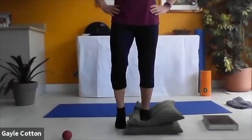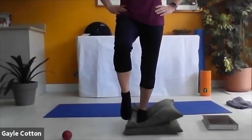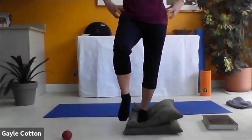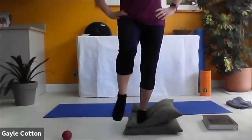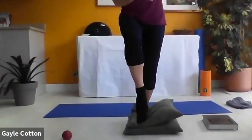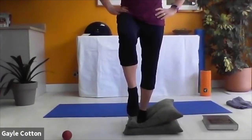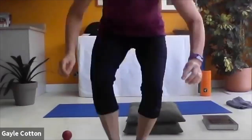Coming into neutral position - hands on hips, stabilize through the center first, and then slowly lifting that right leg off the floor. It doesn't have to be high, because if we take it higher we end up hinged through the pelvis. Level that pelvis off and soften the supporting knee. Spot the wobbly side. Lift up through the pelvic floor, soften the arms. Level off that pelvis for me.